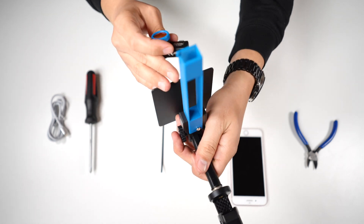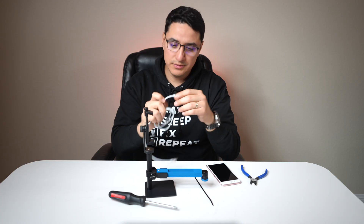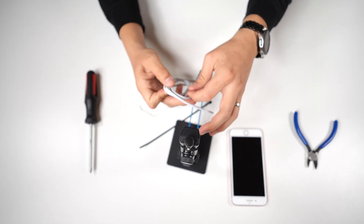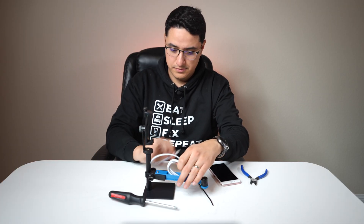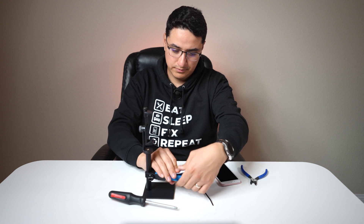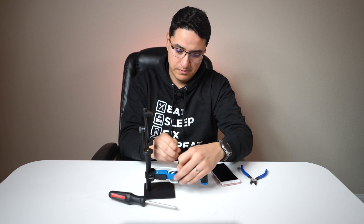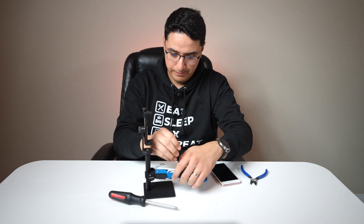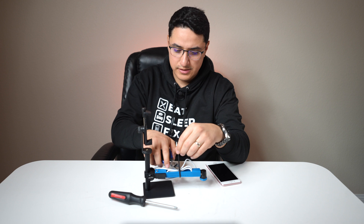Now you're basically almost done. Next, you want to insert the Seek camera here to the front of the holder. You want to plug in the cable that came with it on the side. Coil up the cable and put a zip tie to hold the cable in place. Make sure you leave enough slack on this end. Cut the excess zip tie.